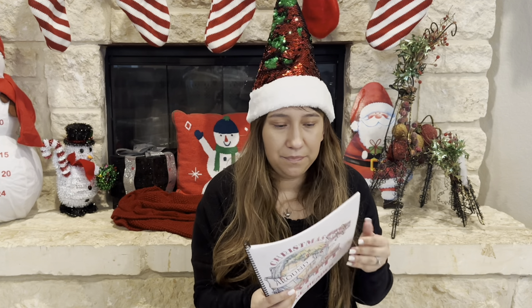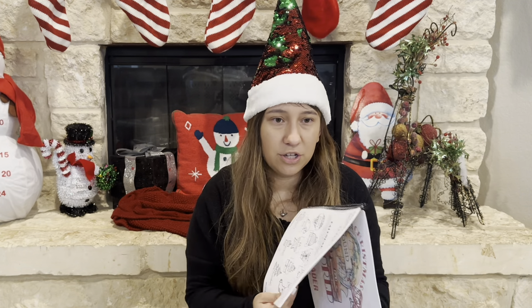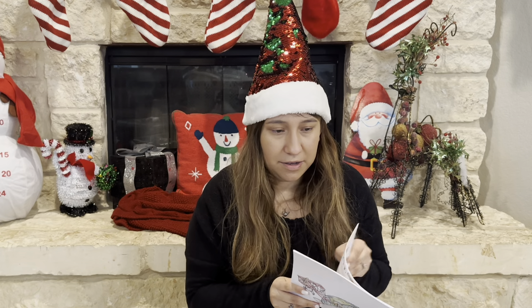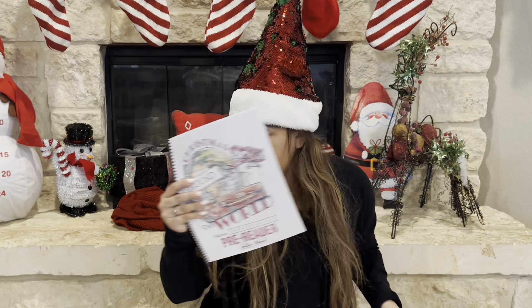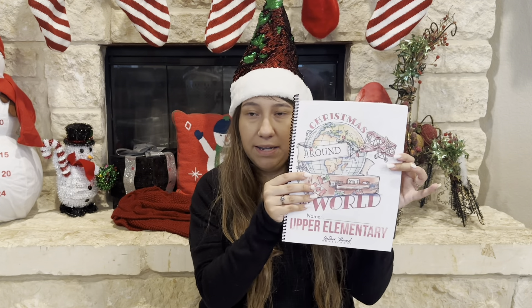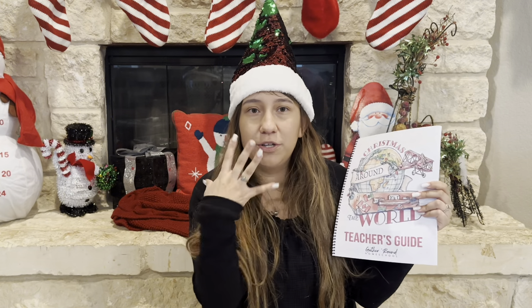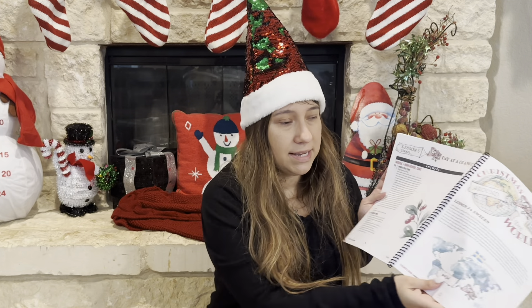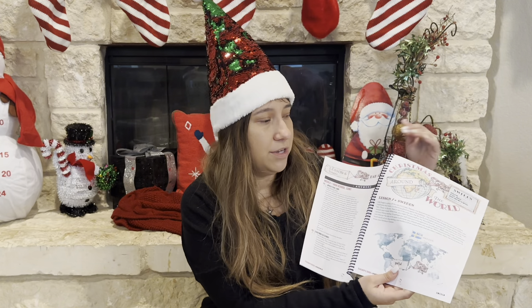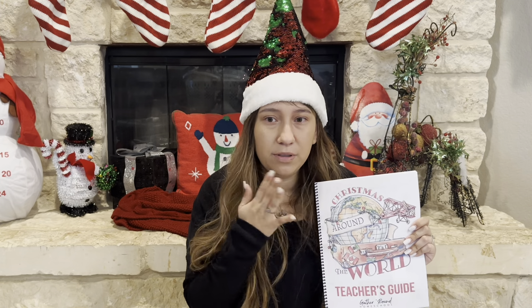So this is a pre-reader. This was kind of more advanced — I feel like someone who is already reading could probably use this workbook. There are still a lot of words in this, so I'm still going to have to help him because there are a lot of words and sentences I will have to read to him. This is going to be their workbooks that they're going to be going through. And this is my upper elementary — so my fifth grader's workbook. They do have the teacher's guide, which is your main base for the curriculum, and you're going to be going through and reading each of the units.